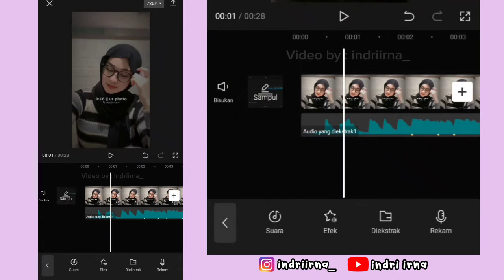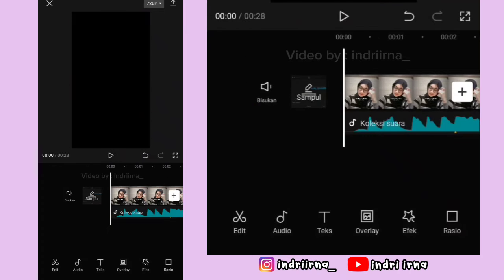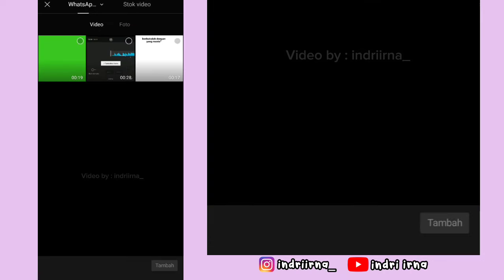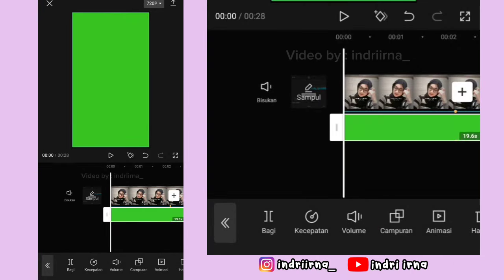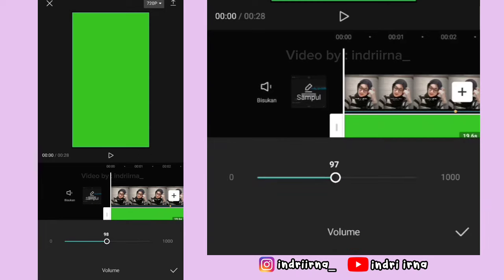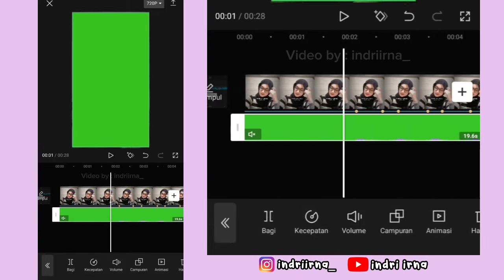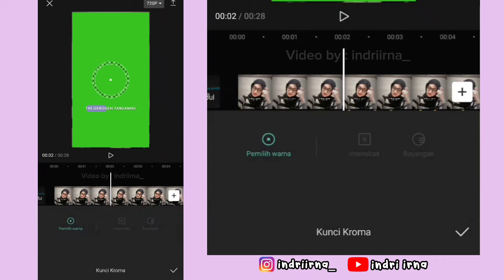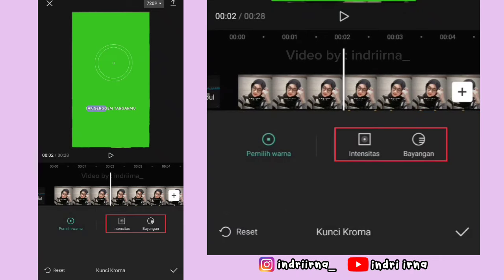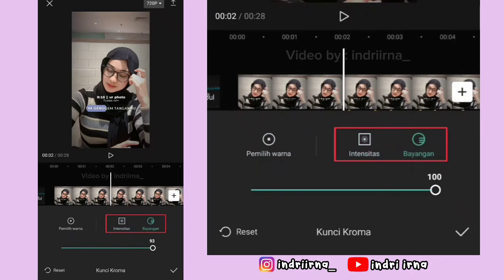Sekarang ke awalan, kembali, pilih overlay, pilih tambahkan overlay. Masukin liriknya, pilih tambah. Perbesar dulu. Pilih volume, matiin volumenya. Pilih checklist. Pilih memotong, pilih kunci kroma. Arahin yang bulatnya ke warna hijaunya. Intensitas sama bayangan 100. Pilih checklist.